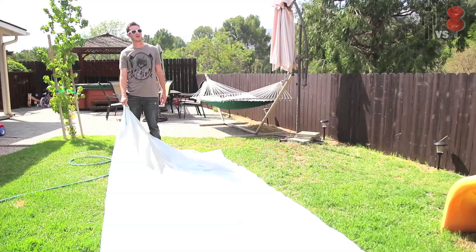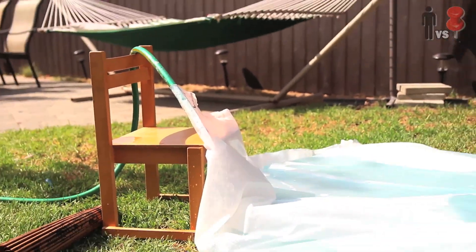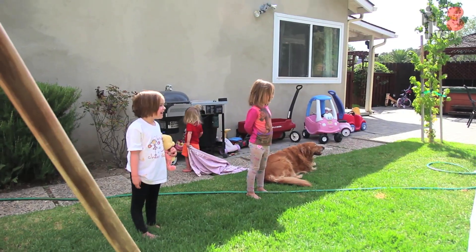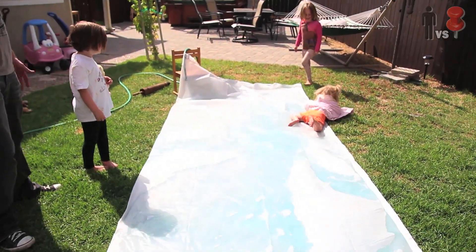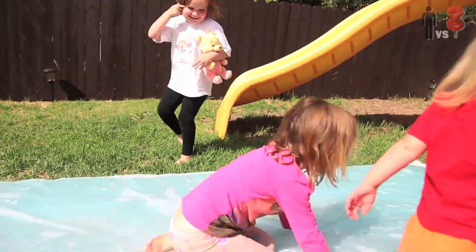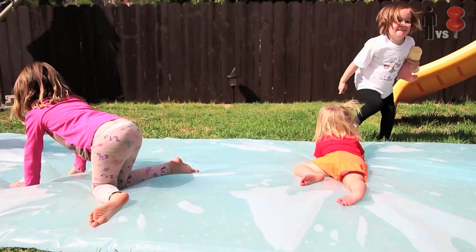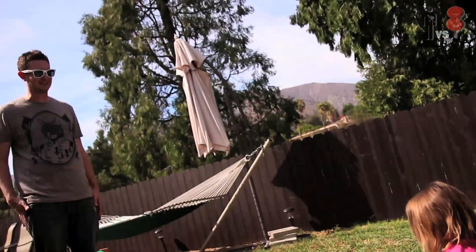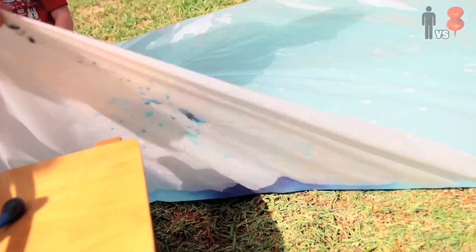Once I put it back out on the lawn, I grabbed the hose and began to fill it up. Now you can stand in there like an idiot for 20 minutes while it fills up, or you can prop it up on a chair — your choice. Now, I warn you, the hardest part of this whole project is probably going to be the anticipation from small children, which apparently is absolutely unbearable. Is it ready now? It's not ready yet — it hasn't been 20 minutes.